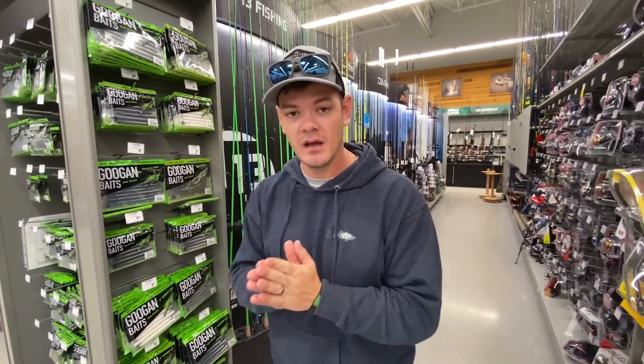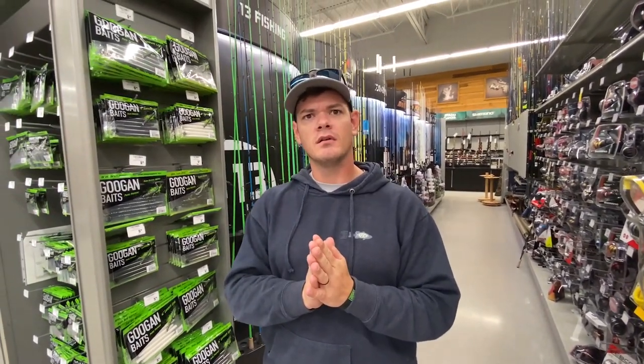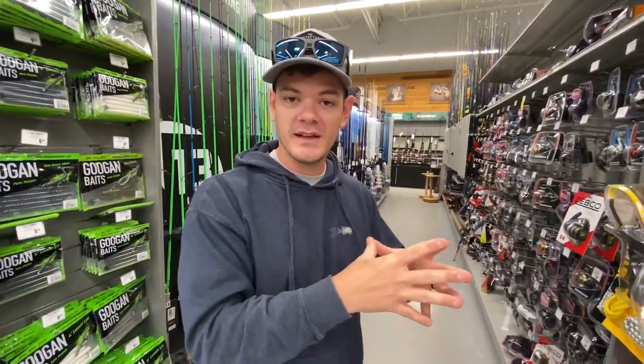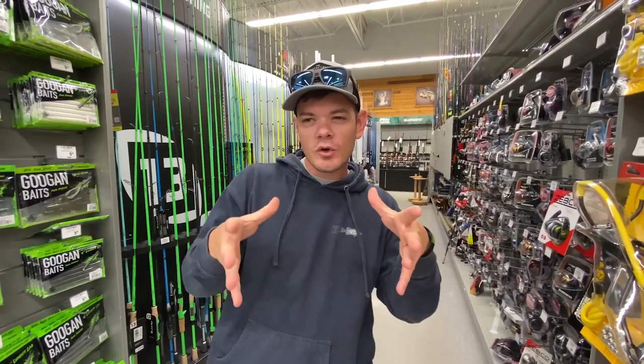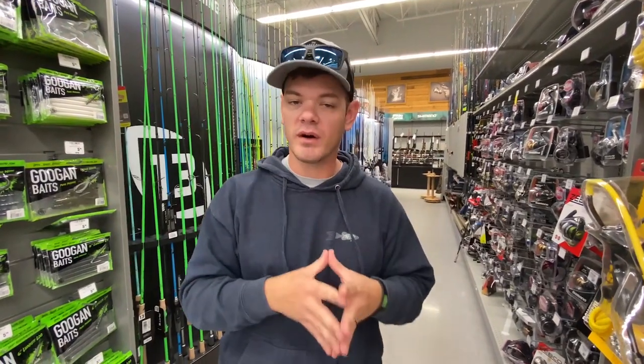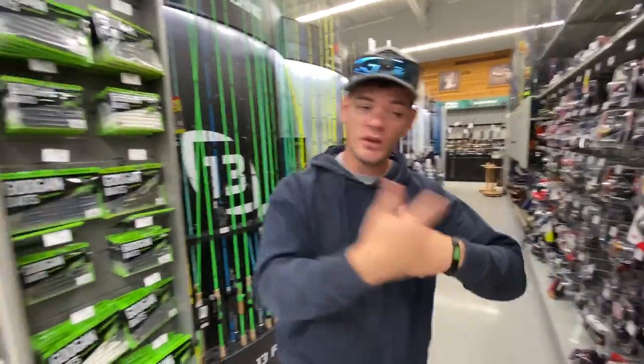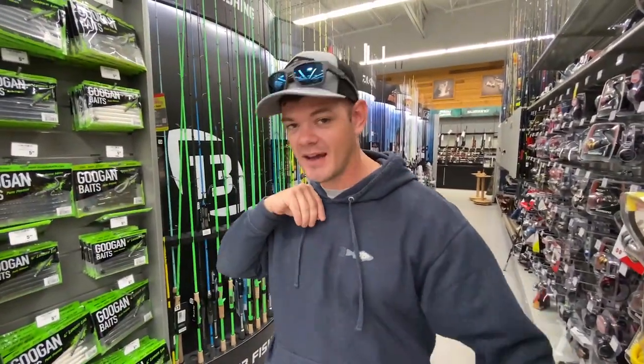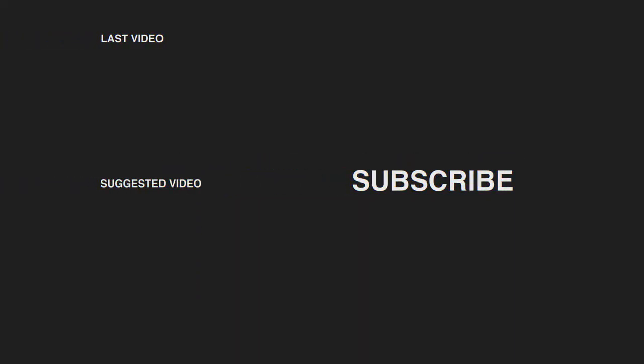That completes both Lojo's and my top five wintertime or cold-water bass fishing baits. We're going to take all this information and go fishing, so stay tuned for that video. With our lists being similar but different, what are your top five winter fishing or cold-water baits for largemouth bass? Let me know in the comments. Subscribe to both Lojo and myself, hit the notification bell, and thumbs up on the video. Thanks for watching — we'll catch y'all next time.